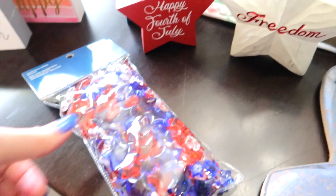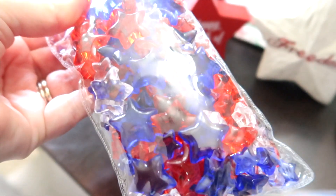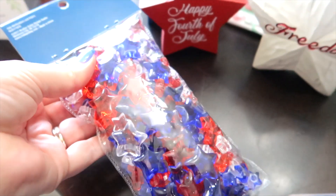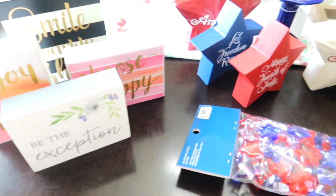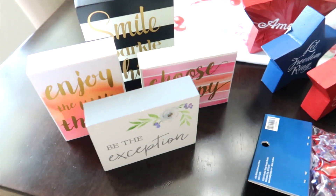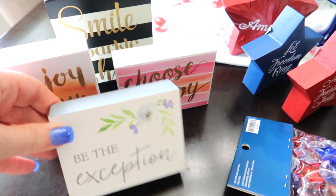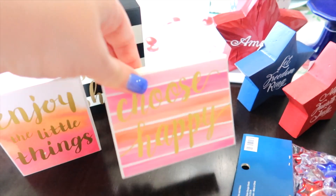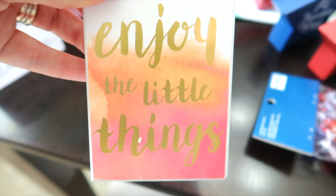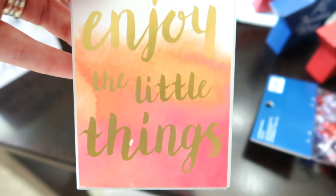I got a bag of little star fillers. I think these will go really well on my small tray. Then for non-4th of July items — I always get sucked into the sign section. I have Be the Exception, Choose Happy, and Enjoy the Little Things. Life's little things — I had to get these.